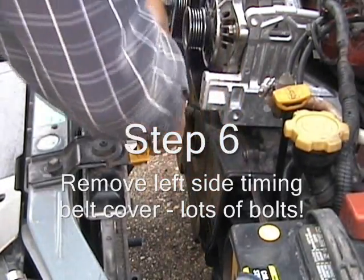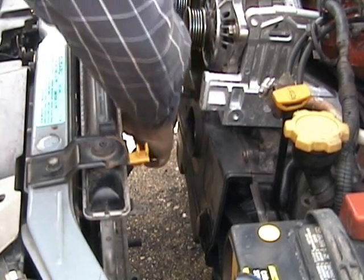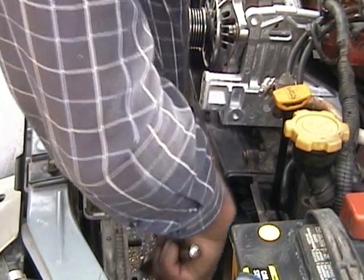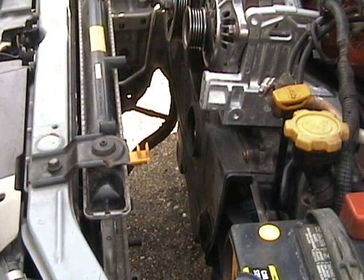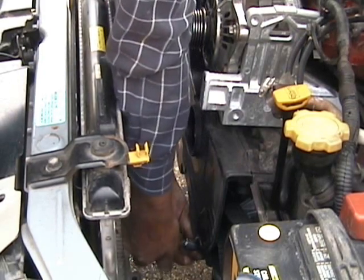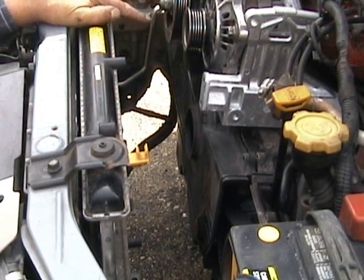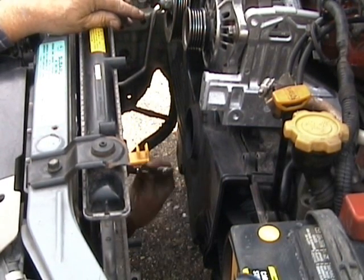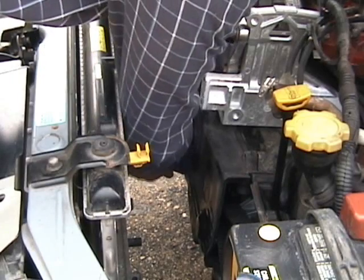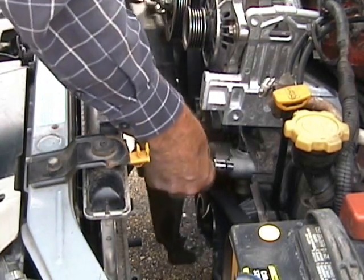Now I've got to get this cover off — and a myriad of bolts. And, as they say in England, Bob's your uncle.